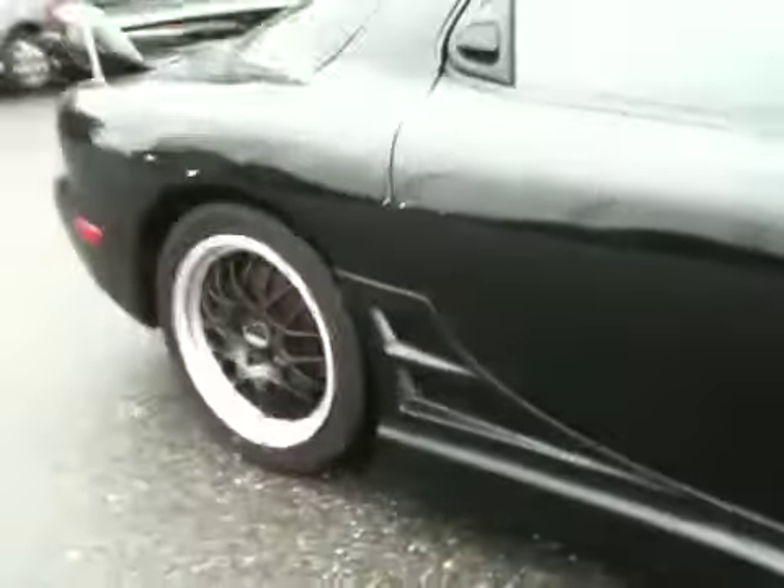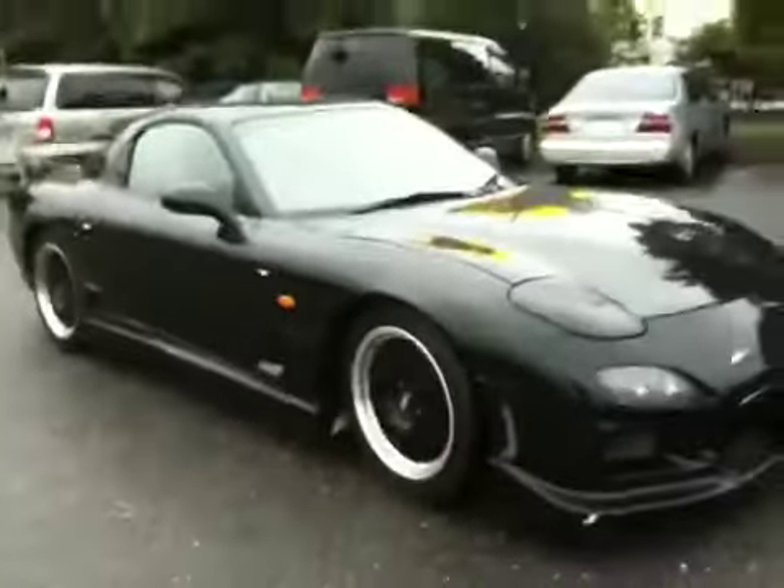Have a look at this body kit that has the air duct cutting. It's only a design of course, but it just gives that really cool looking look to the body of this car. A true Batmobile you can say.